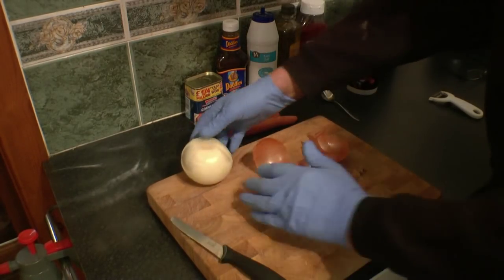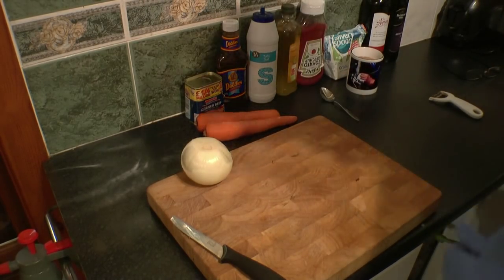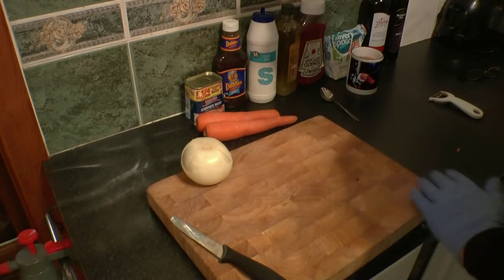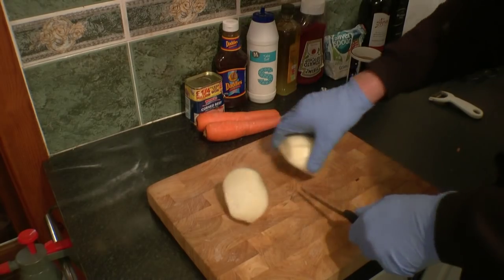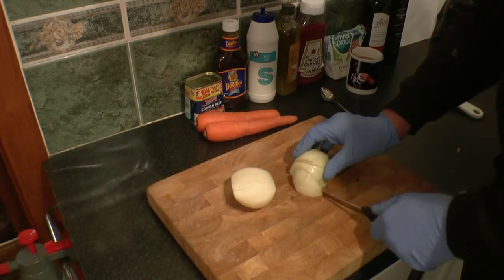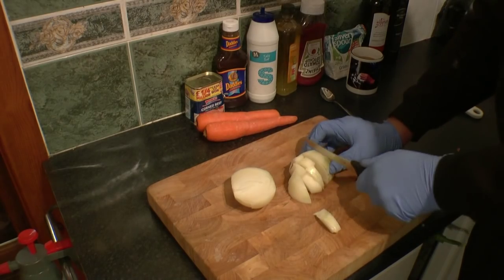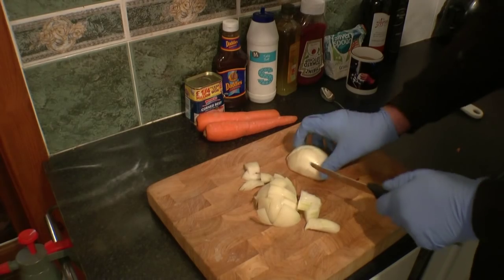We'll peel the onion — just get rid of that. Onions need to be roughly chopped, so I cut them in half, cut them that way, cut it that way.